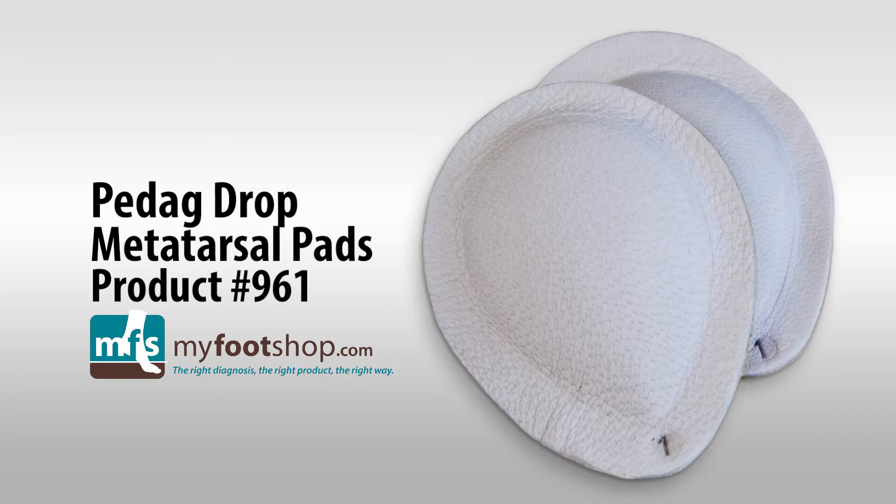Pedag Drop Metatarsal Pads, product 961, MyFootShop.com. Pedag Drop Metatarsal Pads are leather-covered, adhesive-backed metatarsal pads with a semi-firm central core. We recommend Pedag Drop Metatarsal Pads for dress shoes that do not have a removable intersole.